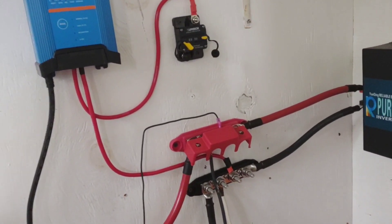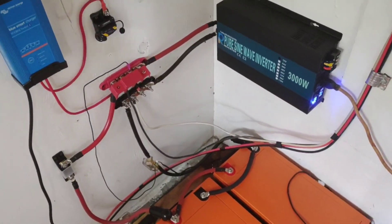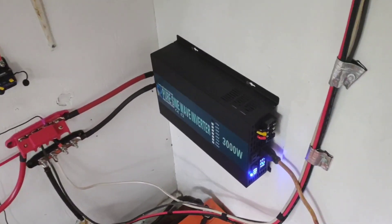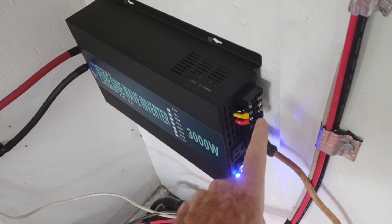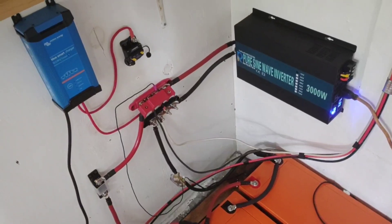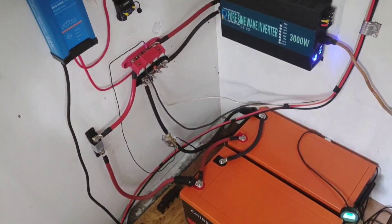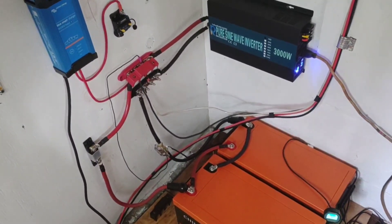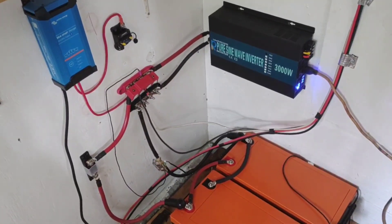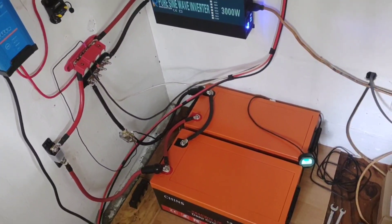This is all in preparation for the bigger project, which is going to be to hardwire here and run a line out to power a full-size electric refrigerator. We're going to be looking for the most efficient one we can find, and that's what we've built for now. Just wanted to bring a short update on what it's looking like.